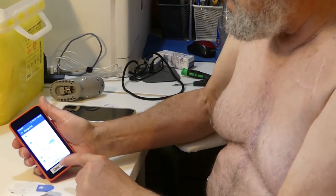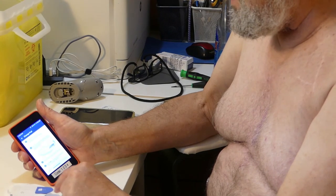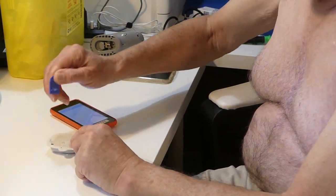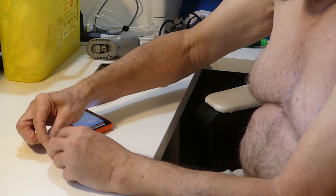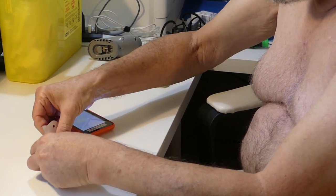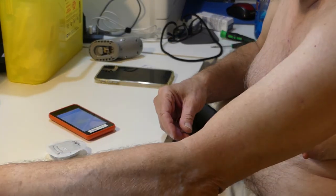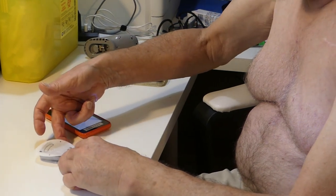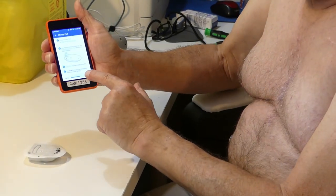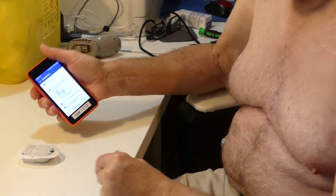Now it's asking us to peel off the backing. I'm ready to stick it onto my arm. Pull off that backing — and here's a little trick I've learnt: you peel off one side and use that piece to hold down while you get the other one off, because if you don't, it all comes off together. Now we just need to stick it onto my arm. I'm going to stick it on and press start, and then it'll ask me to confirm.